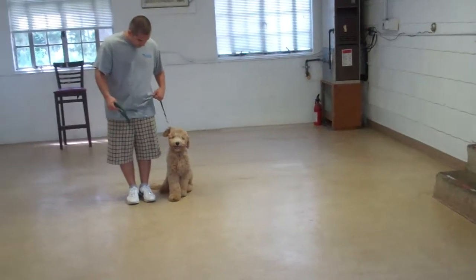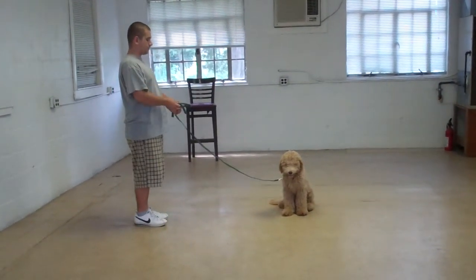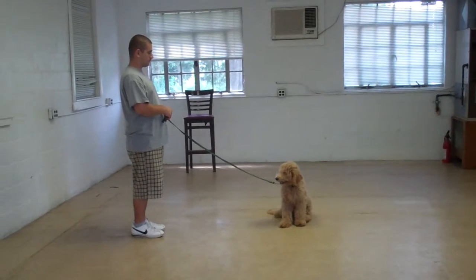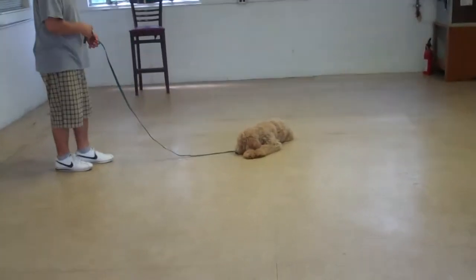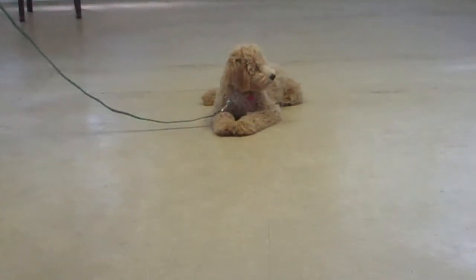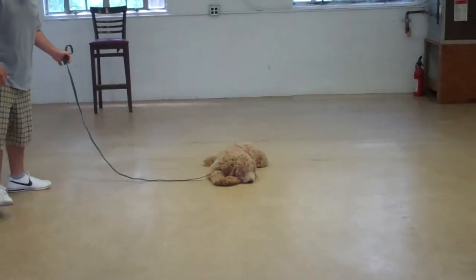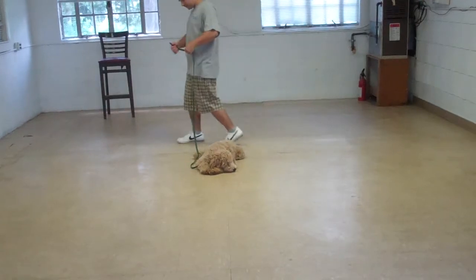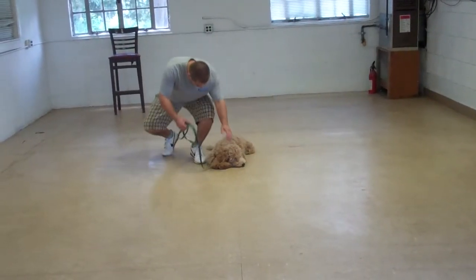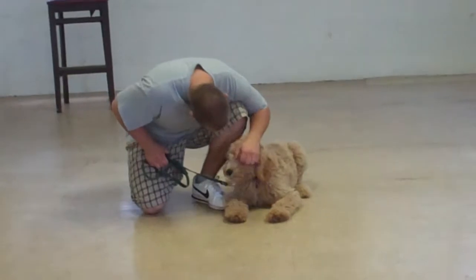Barry leaves Duncan in a sit-stay and walks out to the end of the training leash. This is the only time you use your right hand to give the command — Barry drops him into a down from a distance. For a puppy under four months old, this is beautiful obedience training, and it will continue to get sharper as he gets older. Barry walks all the way around him. We've demonstrated Duncan's heel, his automatic sit, his stay, his down, his down from a distance, his come — these are all the exercises the family can practice with Duncan when he comes home.